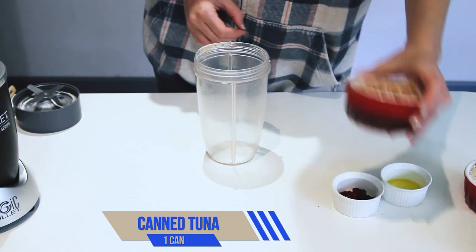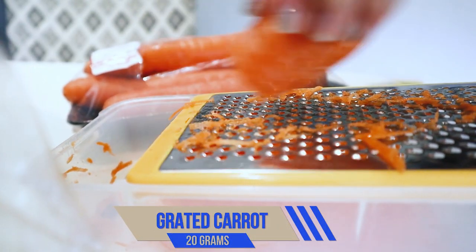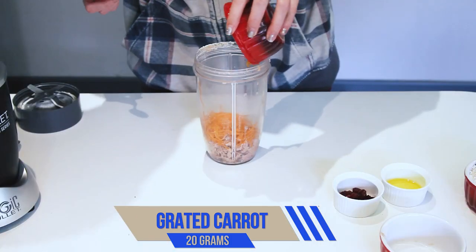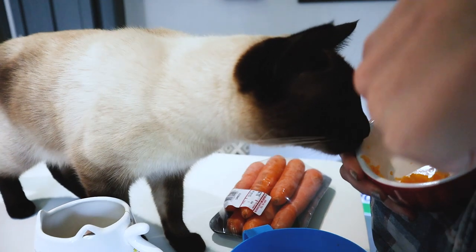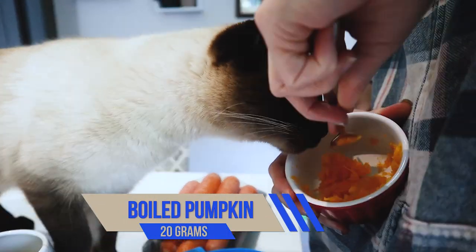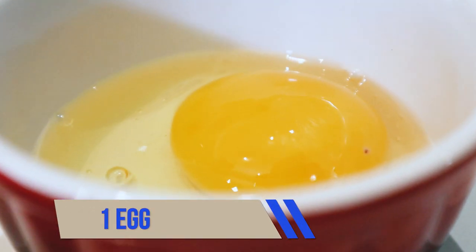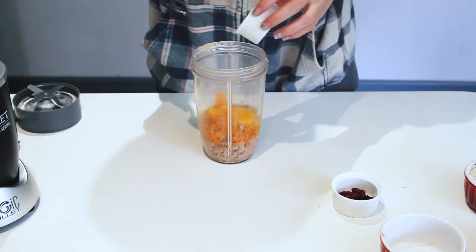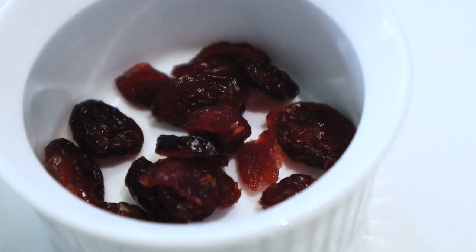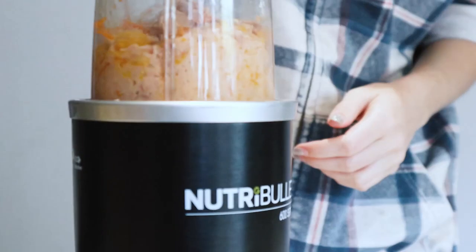We're going to start by mixing all of our wet ingredients. We're going to add one can of tuna, 20 grams of grated carrot, 20 grams of boiled pumpkin, one egg, one tablespoon of olive oil, and I've added one tablespoon of cranberries because they're good for UTIs.